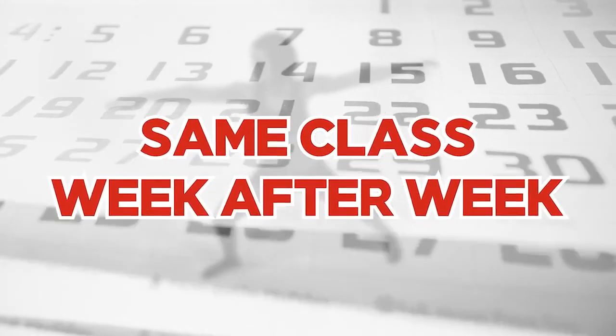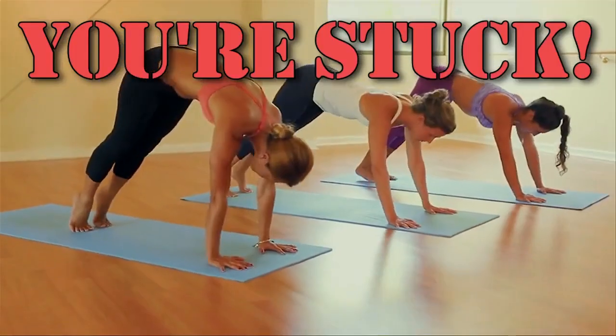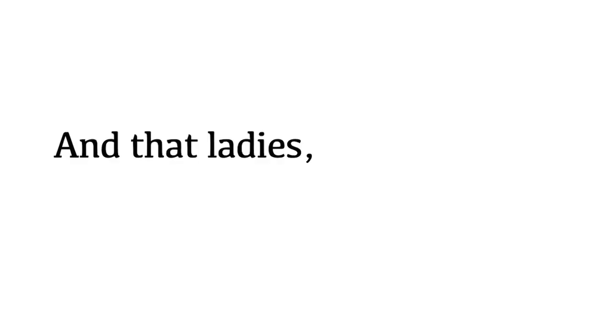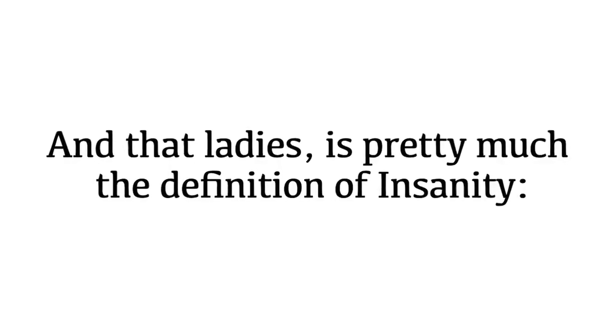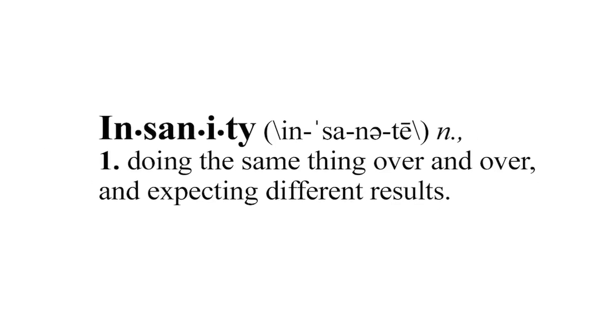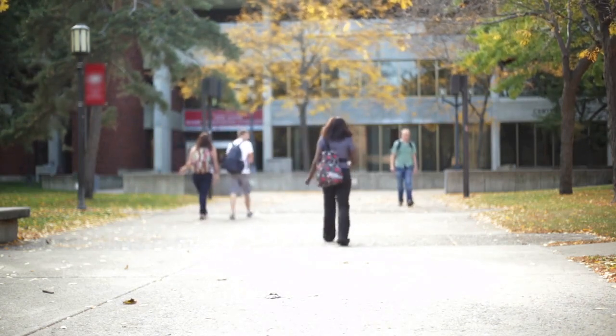Rushing to get to class, fighting for a spot for your mat, worrying about if you're doing the moves correctly, or if you're being judged by the instructor — all of these things can unknowingly contribute to raising your cortisol, along with your chances of gaining weight. In order to experience the cortisol-lowering, stress-reducing, booty-tightening, and body-reshaping results yoga can offer, you need a truly stress-free yoga experience.